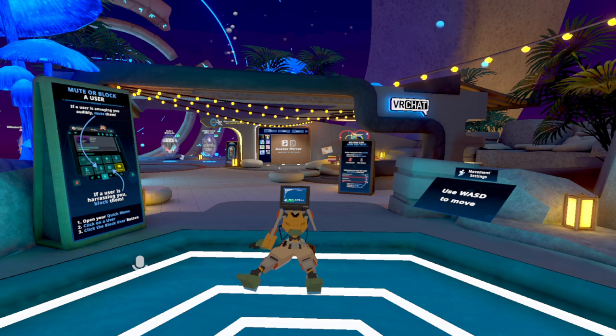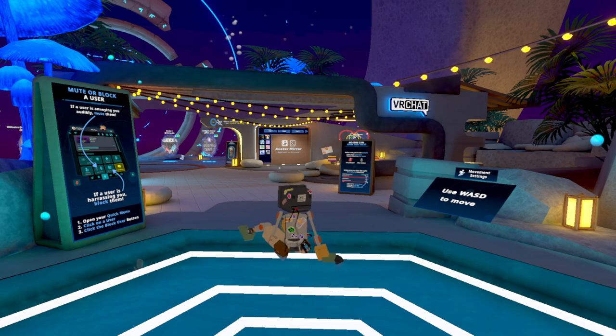I don't know when they did it, but they updated the default homeworld. Pretty cool.